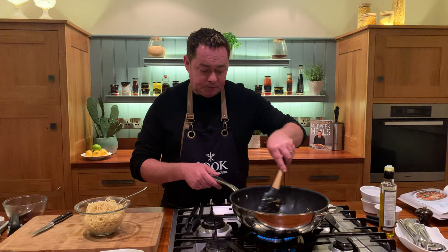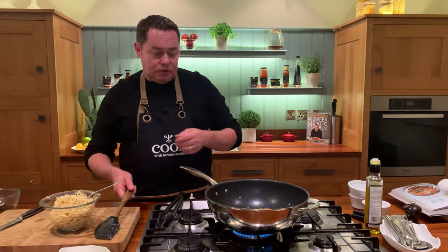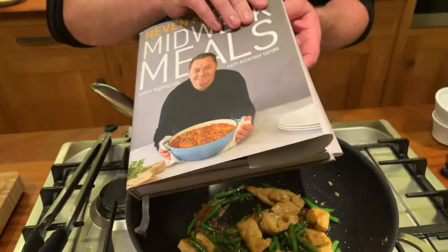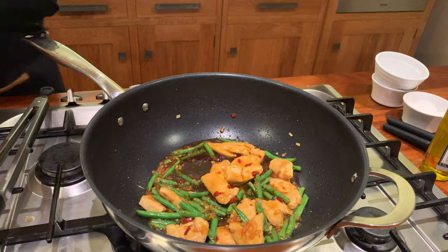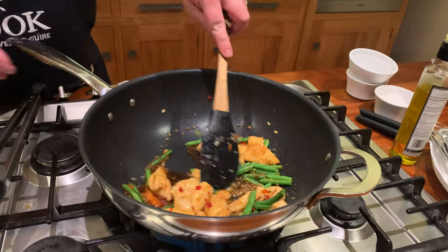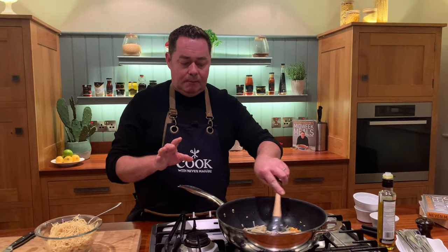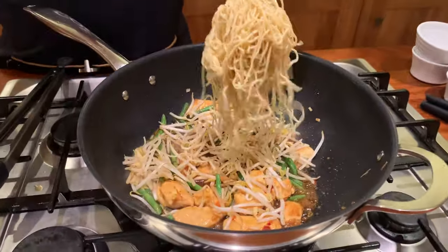The last thing we're going to put in is the noodles. We've already cooked them — they're ready-to-wok noodles, pre-cooked. You can serve this with rice or potatoes, whatever you like. This recipe is from my book — it's a Thai-style chicken noodles and green beans from my midweek meals book, which has 100 recipes and 100 images, all really quick recipes. The key is getting really good quality chicken and these lovely dressings. I'm going to put in more of the dressing, then we can start to finish this off.